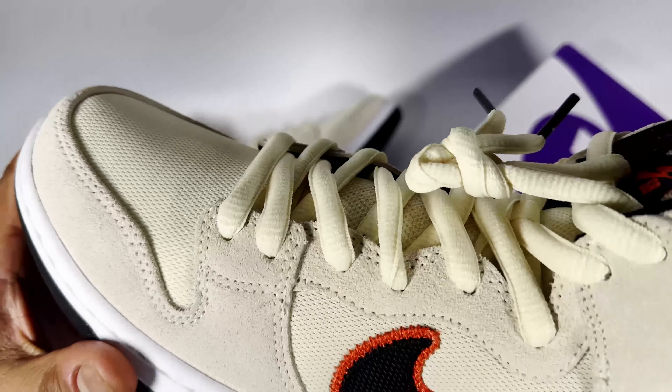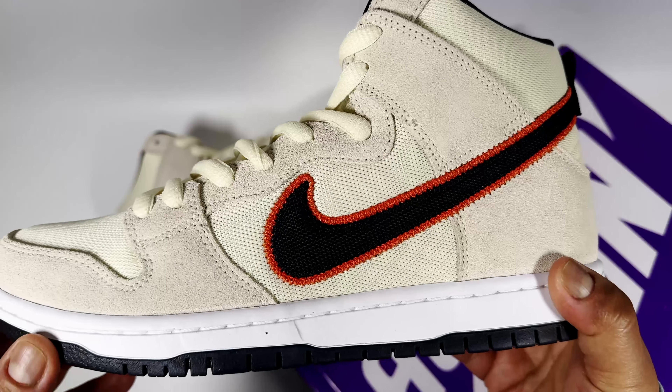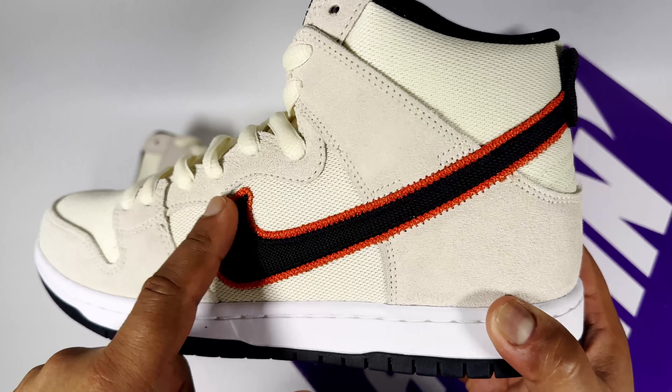For me, it's one of those sneakers that is breathable, and you kind of need that in hot weather. Bearing in mind these are highs, in my opinion you probably don't want to wear them with shorts — you probably want to wear them with joggers.